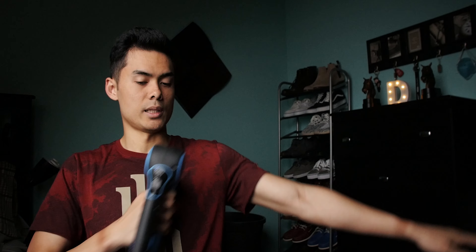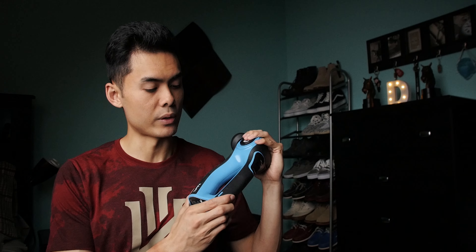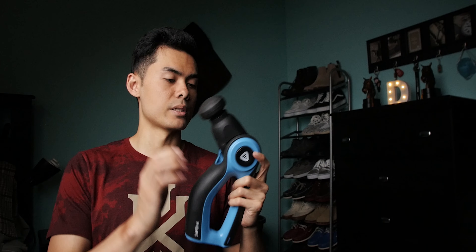I use the first angle for the front of my body, the second angle if I need to reach my back, and the third one is probably best for my thigh muscles. As for battery, the charge lasts me throughout the day — the specs say up to seven hours — but I usually charge it every night before I go to sleep so it's ready for the next day.